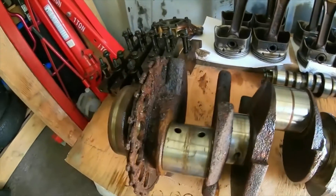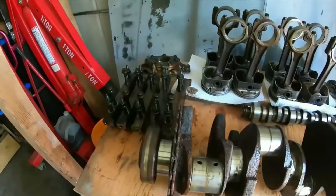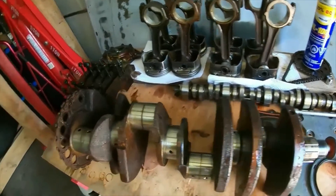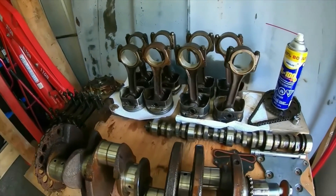I'd like to do another crank in this, maybe a stroker kit or something, but I'm really jumping the gun talking like that. I don't know if you guys think this crank can be saved — drop it in the comments — or maybe it's just a boat anchor.